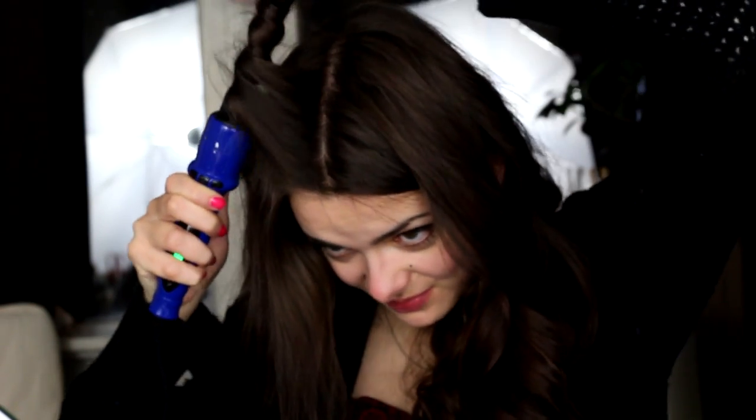This one — the bubble attachment — is a little bit weird. I hope I'm using it correctly; I have no idea. My results are a little bit strange, so I'm probably going to have to look up a tutorial on how to use a wand like this. I don't think it's going to be my favourite, but I need to find out how to use it because I'm pretty sure I'm doing it wrong.